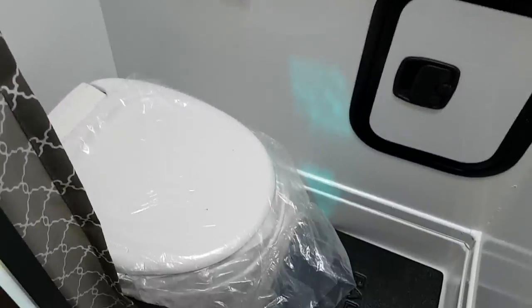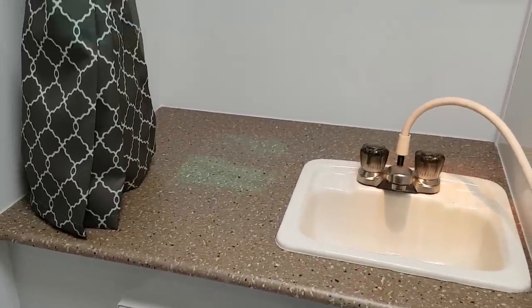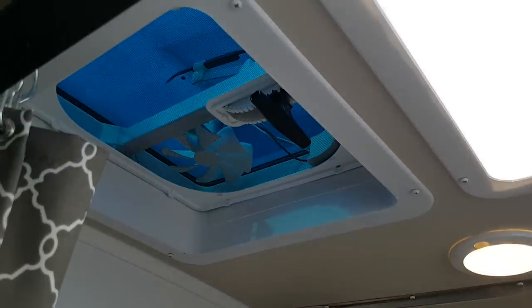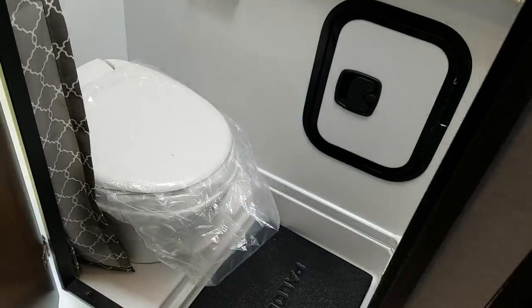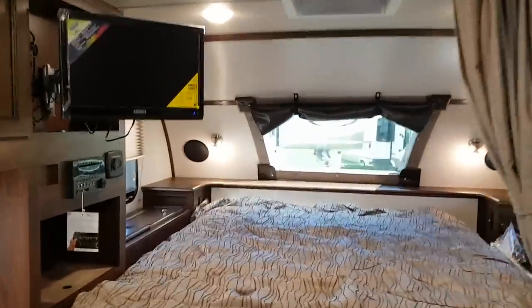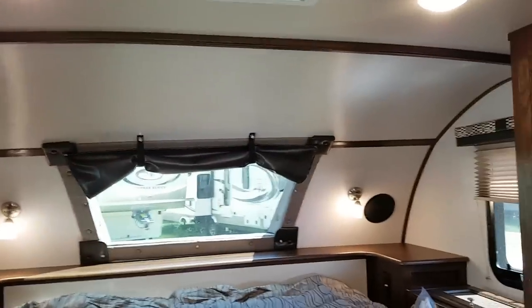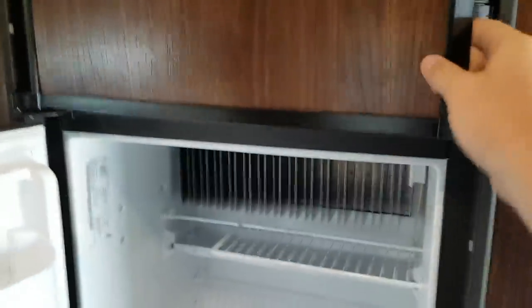The bathroom is fully enclosed on the side with a foot-flush toilet, vanity, and medicine cabinet. There's a roof vent with a built-in fan and a skylight that gives you lots of natural light. The toilet and shower are fully enclosed in there. One thing I forgot to mention — it does have a propane-electric fridge with a fridge and freezer.